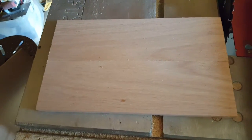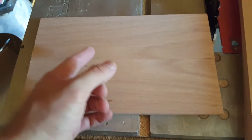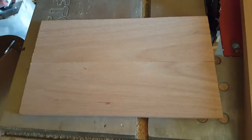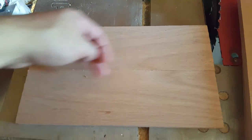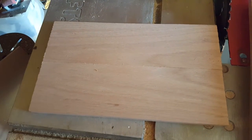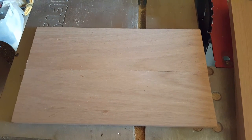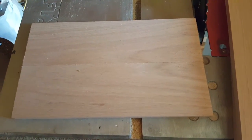Now if you had something like a Kreg jig — I do have one, but I'm not going to utilize it in this. You could use a Kreg jig, you just need to make sure you utilize it in areas where you're not going to be cutting the speaker into. So for the back panel, you'd have to use them on the outsides, and on the front panel, you'd have to angle the screws down at least on this, and then up in the middle. It's just kind of a hassle, and honestly, for this type of project, gluing it should just work just fine.